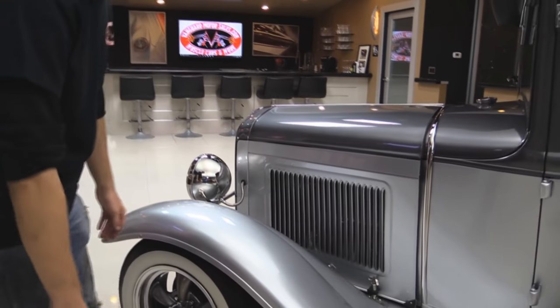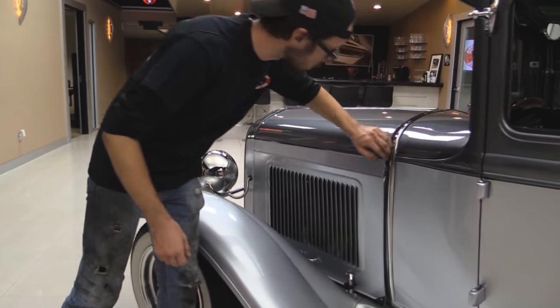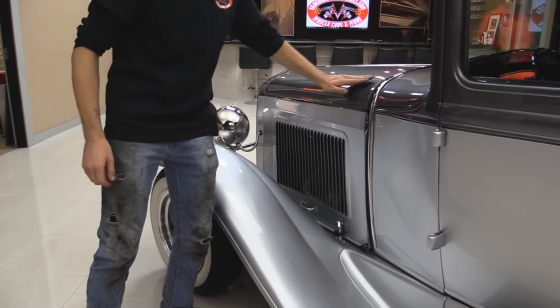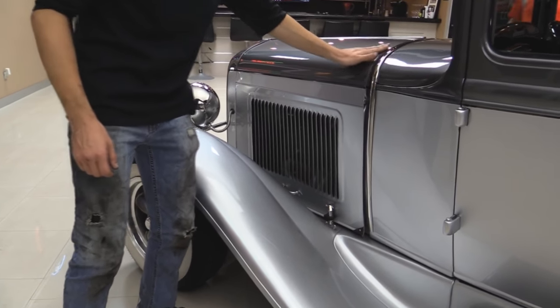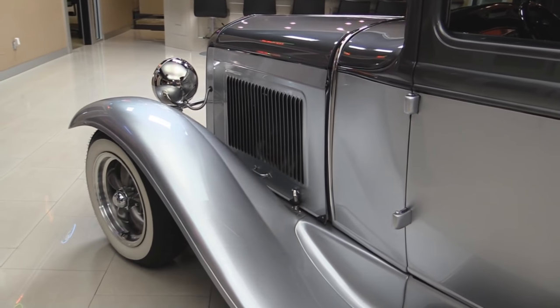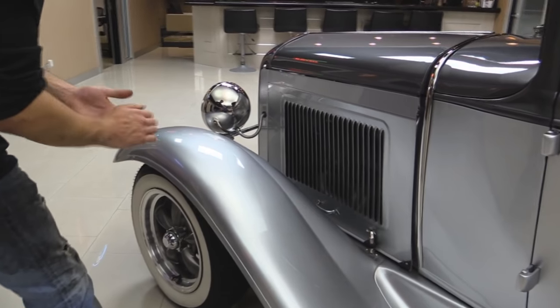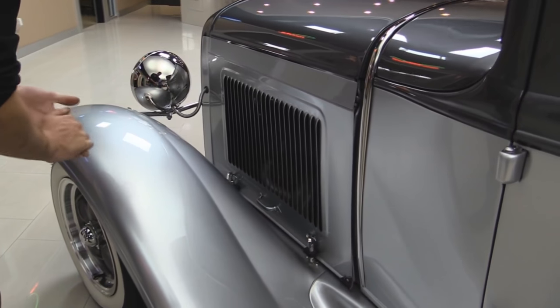You can see the hood here — absolutely great on this thing. They've got all of the rubber in here where these things normally rub a lot, and the body line is actually really, really nice. You don't see that a lot on A models. Fins here in the hood look good. I see a small block Chevy poking out from underneath the hood there, but more on that in a minute.